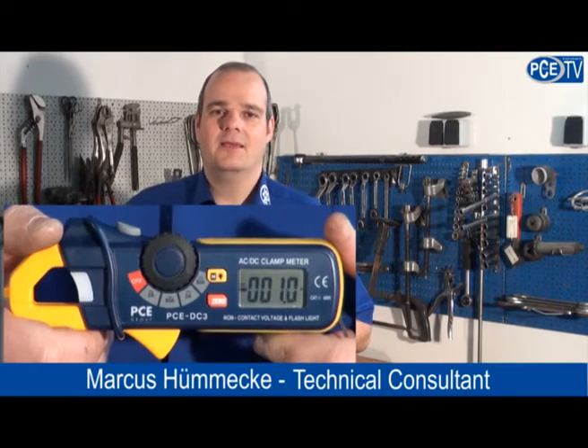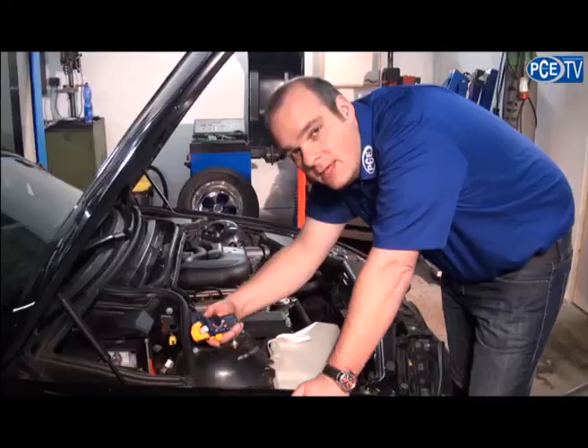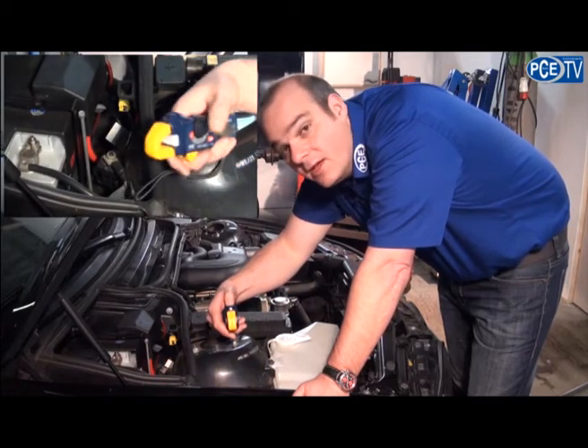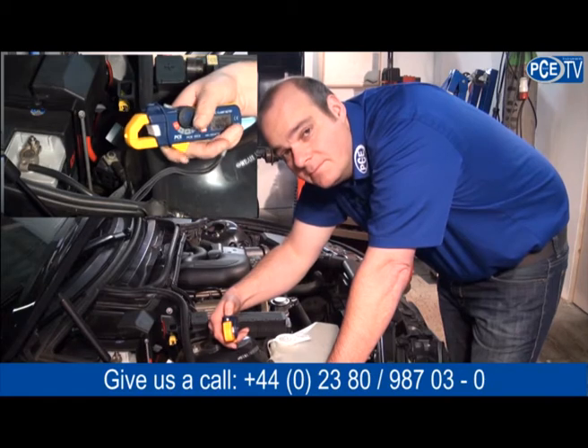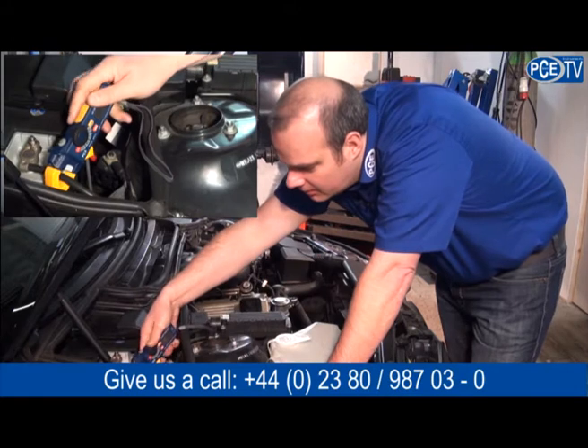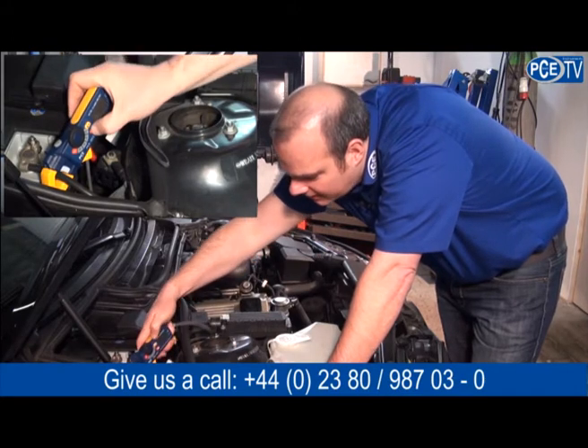With our inductive clamp meter you can measure the intensity of current and you don't need to open up the cables to measure it. On the clamp meter we have a small flashlight to find the electrical cables easily. We cover the ground cable and set the clamp meter to zero using the zero button.